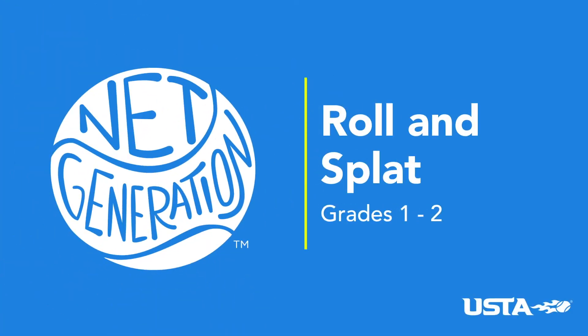For the activity 'roll and splat without a target,' each student will be partnered in the general space and will need two rackets and one ball per pair.